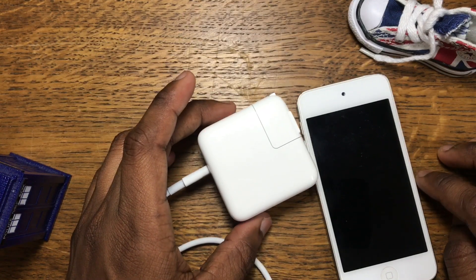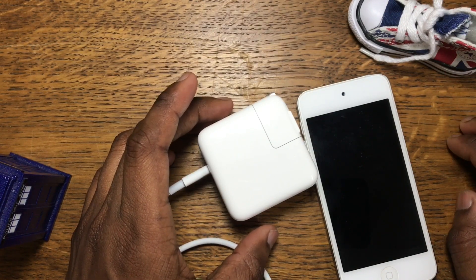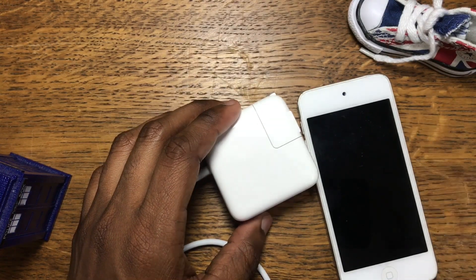That's great news. Stay tuned — I'll be doing an unboxing and review of the iPhone X when it comes out. I'll talk to you guys in the next video, goodbye.